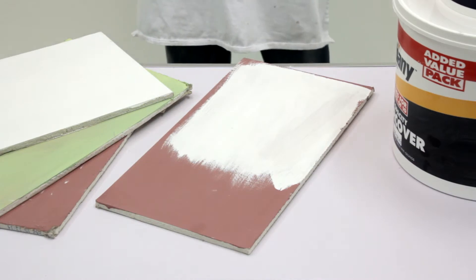Now we've done the plasterboard, we're going to apply a second coat of SuperCover to the pre-painted board. As you can see, just with one coat it's covered extremely well. We're going to apply a second coat of SuperCover, and you'll see how good the opacity really is.